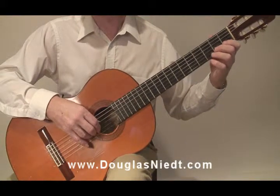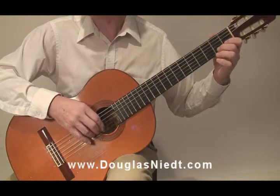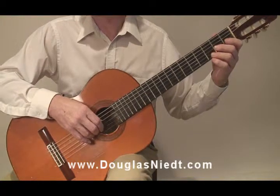You may not be able to do the entire chromatic scale as a speed burst right off the bat, and that's okay. We break it down into small bursts.